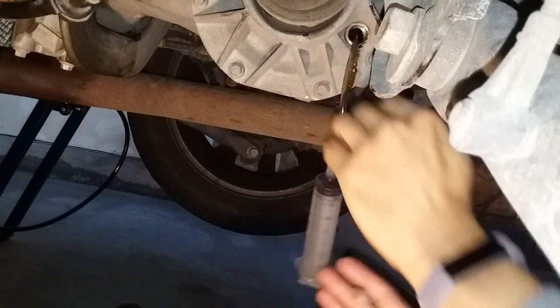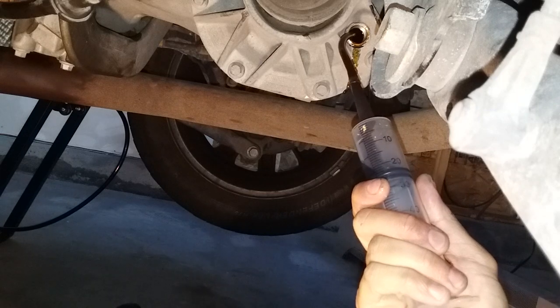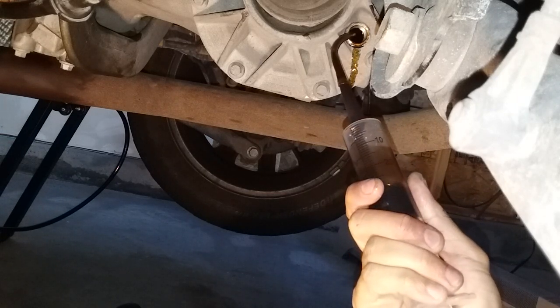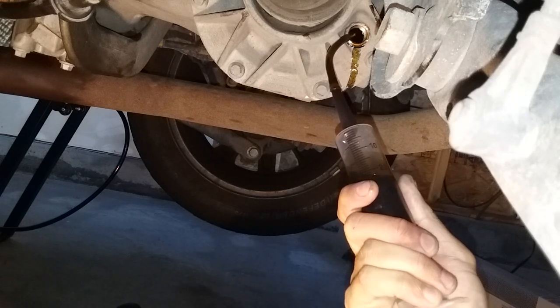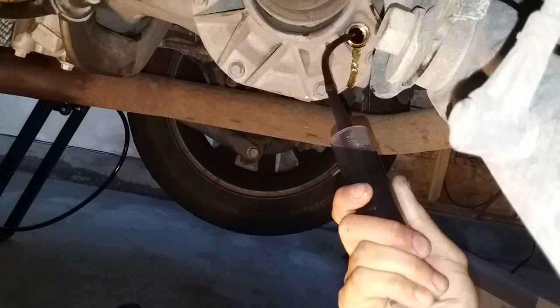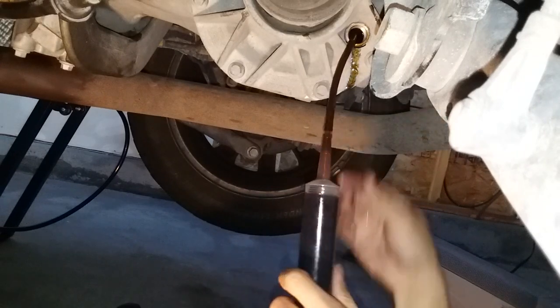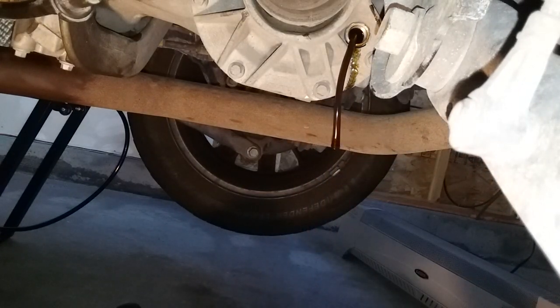Aiming it toward the passenger side works pretty well. If this is as good as the Haldex unit was, we should get some siphoning action and it'll just drip. Maybe that's just emptying the syringe. I'll continue to drain this and then fill it.